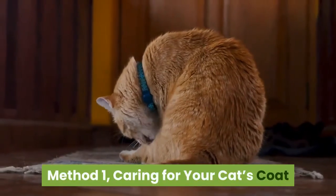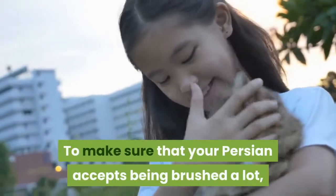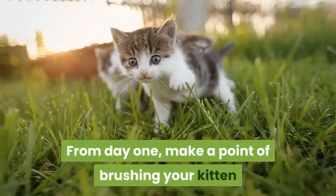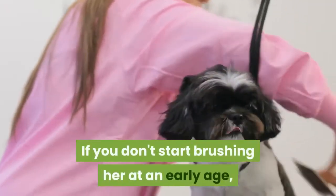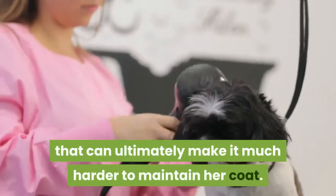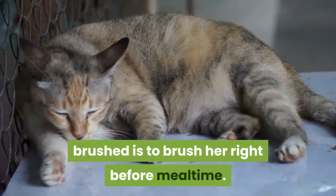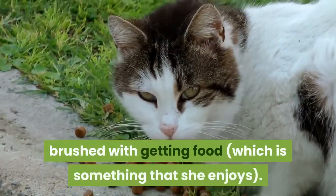Caring for your cat's coat. Start brushing your cat's fur at a young age. To make sure that your Persian accepts being brushed a lot, you will have to start brushing her at an early age. From day one, make a point of brushing your kitten so that she gets used to this experience. If you don't start brushing her at an early age, she may develop a dislike for being brushed that can ultimately make it much harder to maintain her coat. One way to help your cat accept being brushed is to brush her right before mealtime. That way, your cat will associate getting brushed with getting food, which is something that she enjoys.